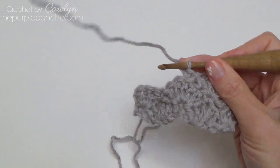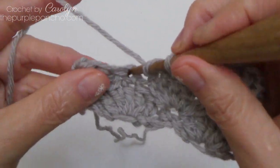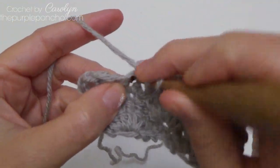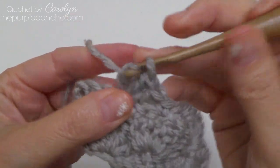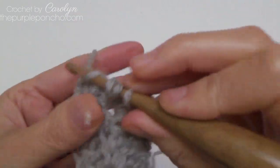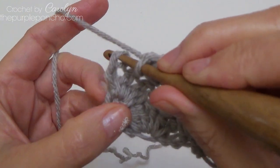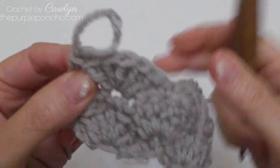Then skip the next two stitches and place five doubles in that single crochet stitch — one, two, three, four, and five. Skip two stitches, and going into the top of that chain three, work a single crochet there to end the row. That's row three.